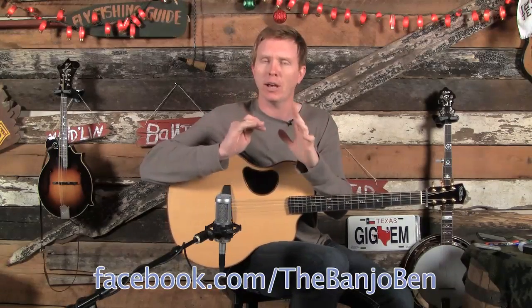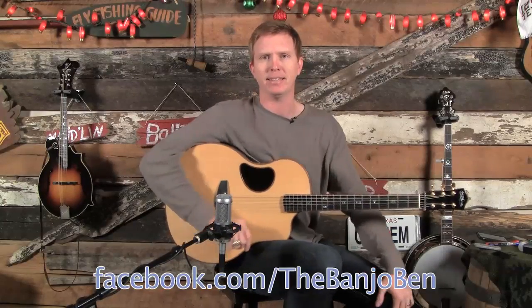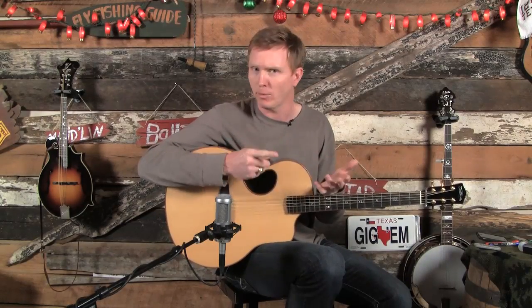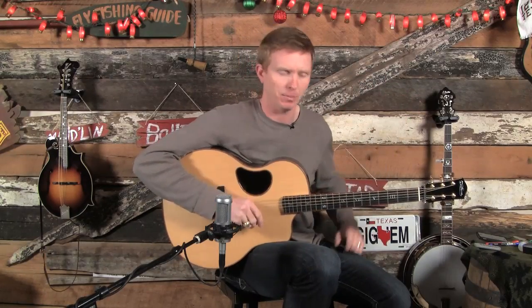So I thought, hmm, this could be a sign that maybe we ought to do a Bag of Licks in C. And not only that, but concentrate on some licks that might work in a fiddle tune, like Billy in the Low Ground, or Whiskey Before Breakfast — those rags, all those little fiddle tunes that Bob Wills likes to play. He's still the king, by the way. Anyway, what I'd like to do today is show you four C licks, two F licks, and two G licks, and how to put them all together.